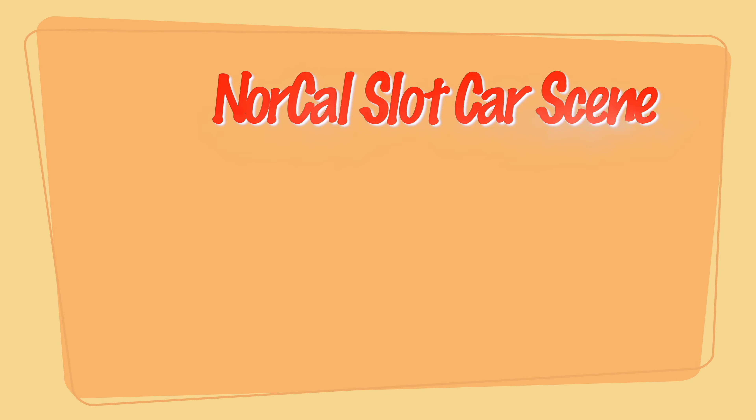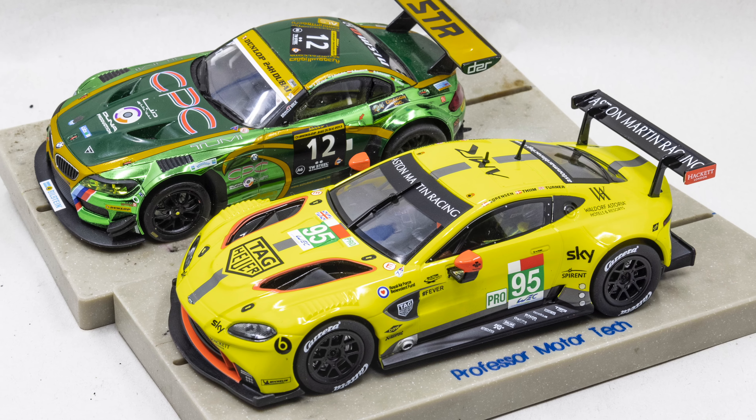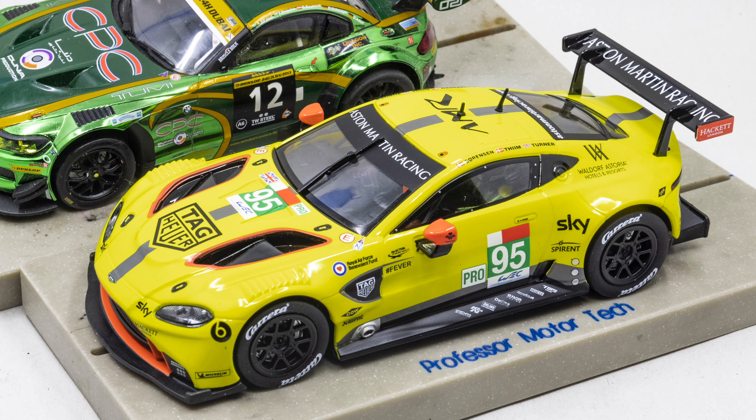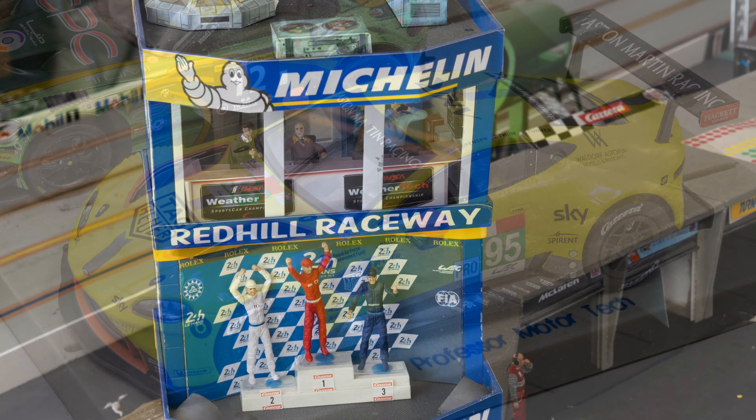Welcome to NorCal Slot Car Scene. I'm preparing a video of my start-to-finish build of a Carrera Aston Martin Vantage GT3 for an upcoming race at Red Hill Raceway.